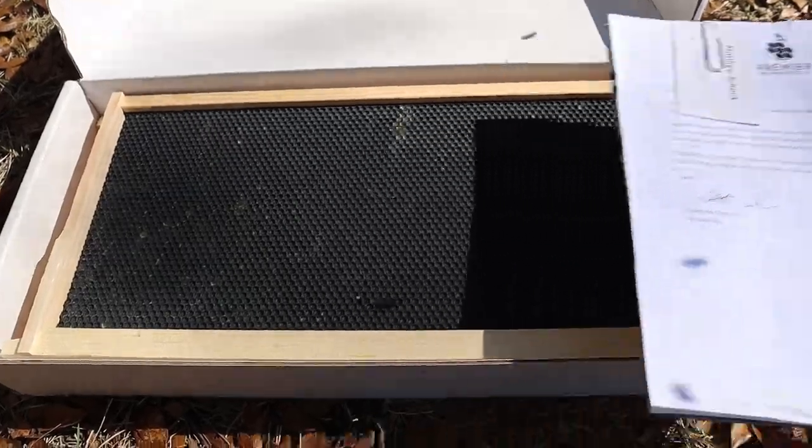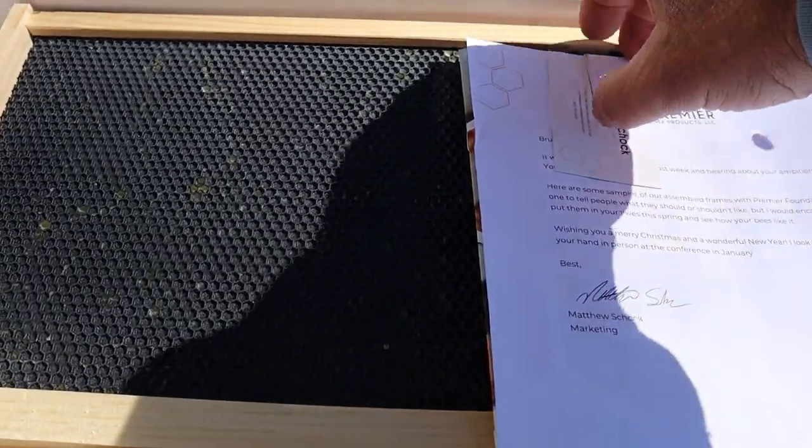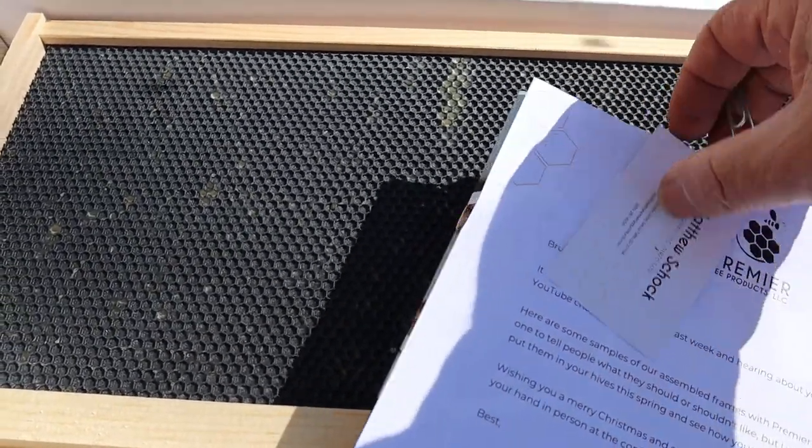Here's the Premier Foundation — it's got a lot of wax on it, you can tell by looking at it, and when you first open this box up it smells so good.